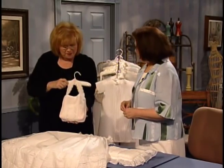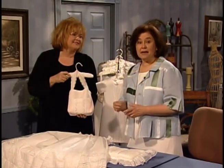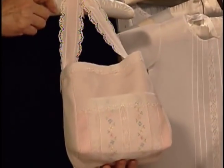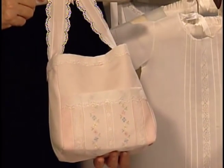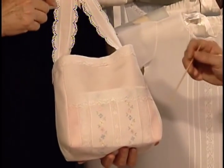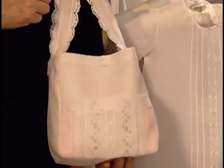Cute little diaper bag. Isn't that a cute little bag? That's just for Sunday school so that you can put a couple of diapers in there, and a bottle and other things that you might need. It's not a very big bag but it certainly would come in handy for those very special occasions when you're not going to be gone for very long. So you can see the techniques on there — the pieces are just beautiful and very easy to construct.